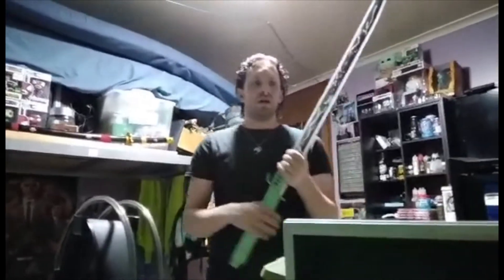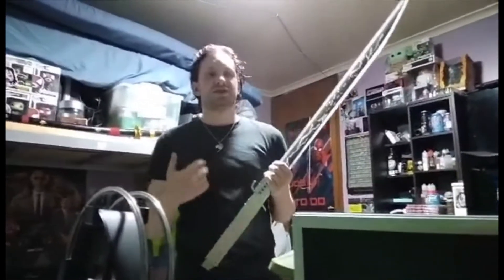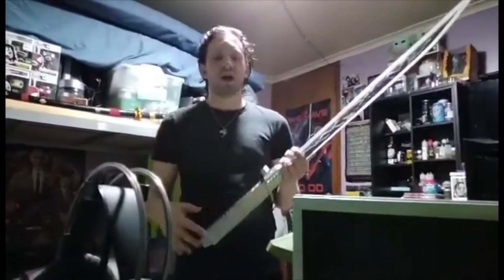I got this from Art Sabers — I will put a link in the description. I chose that particular saber because it was one of the only ones I could find a good dark saber for.